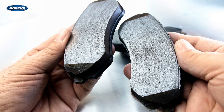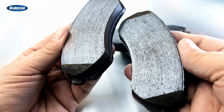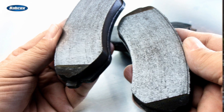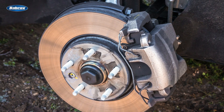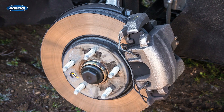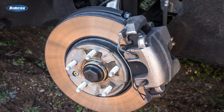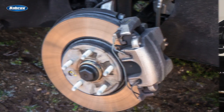Ceramic brake pads first came to market in the 1990s as original equipment on several domestic and import vehicle platforms. These brake pads use engineered ceramic fibers that work together with 10 to 20 other ingredients like resins, abrasives, fillers, and lubricants.